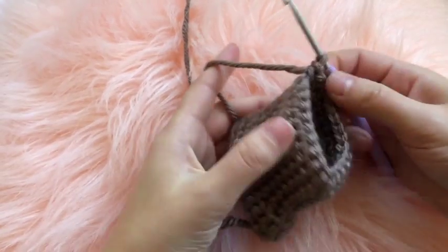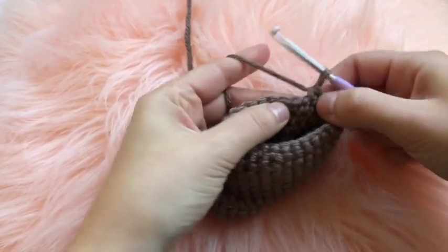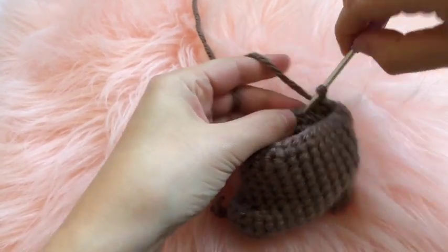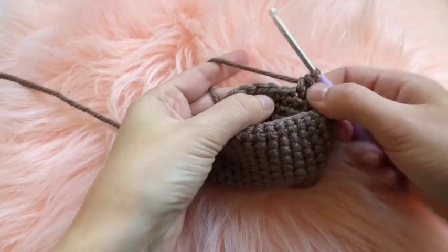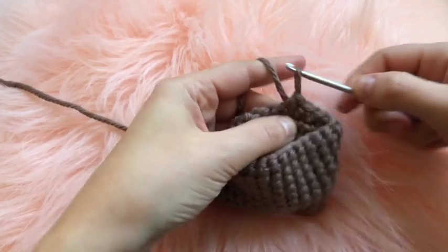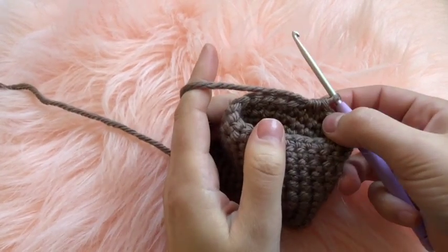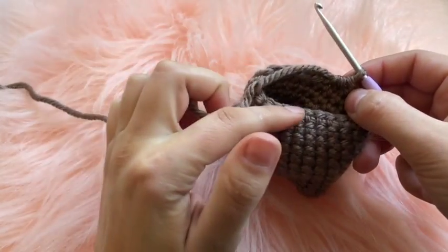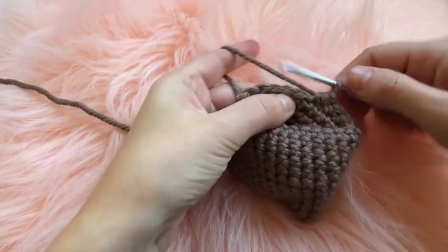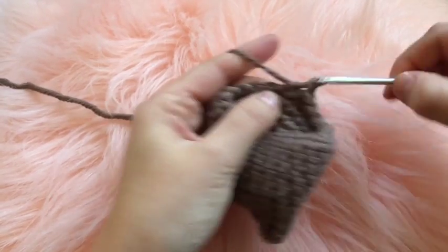On round fourteen, continuing the spiral, place one double crochet into each of the next four chains, then decrease on the fifth chain. After the decrease, work one single crochet into each of the next nine chains, then decrease on the chain after that, and then work one single crochet into each of the next five chains to finish the round.